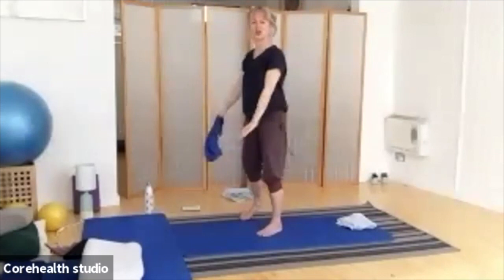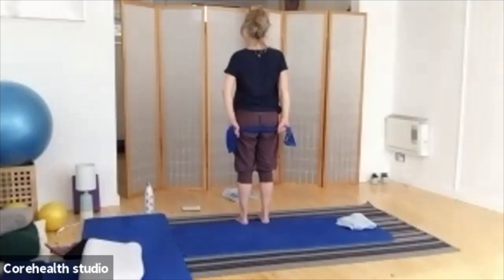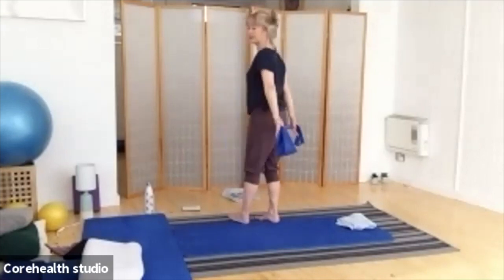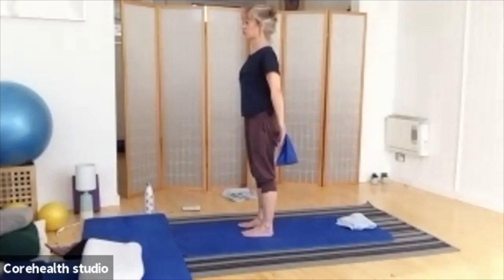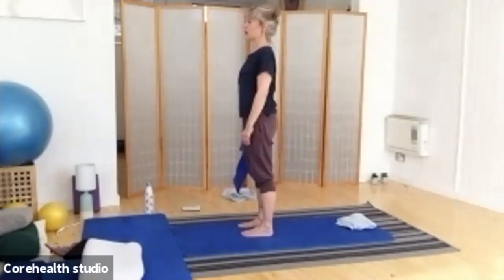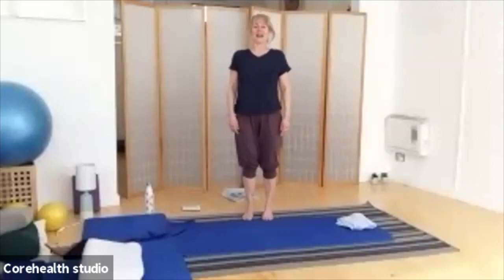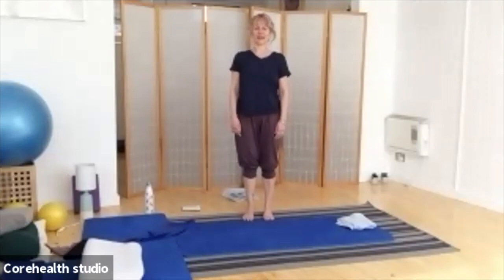Either sit or stand up nicely, nice and tall. Let's give your shoulders a little roll round. Let those shoulders then release down your back. Let's breathe in, and as you breathe out, turn the head and look over one shoulder. Bring it back to the middle as you inhale. Same on the other side — looking over the shoulder, bringing it back through to the centre.